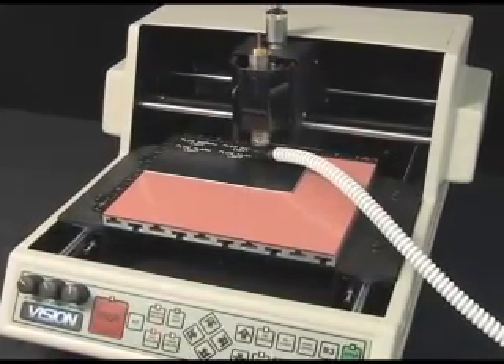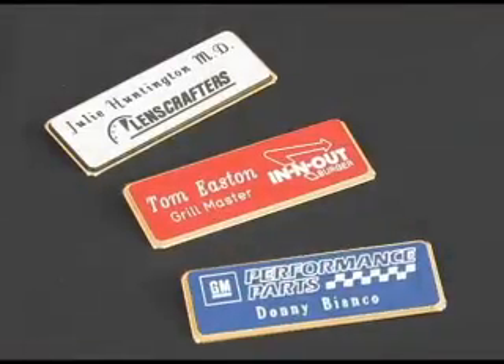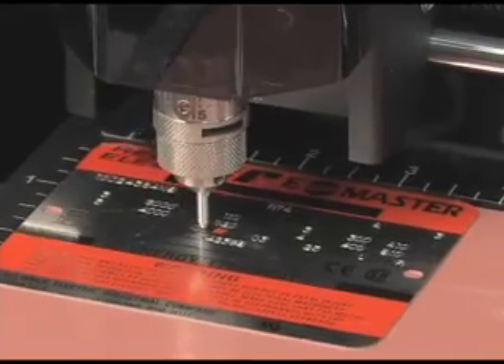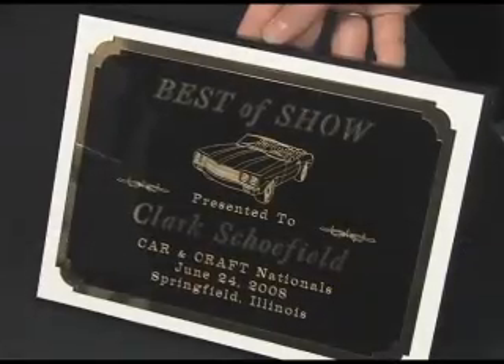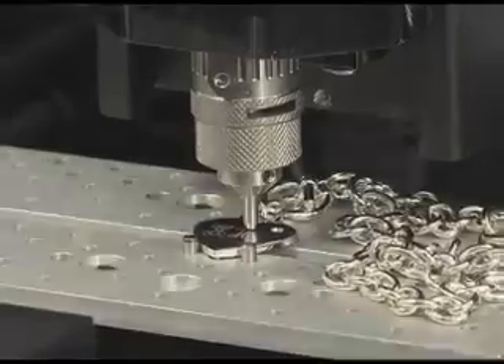This extremely versatile machine can perform numerous applications such as name badges, pet tags, electrical tags, gift items, trophy plates, jewelry applications, pens, industrial plates, and much more.